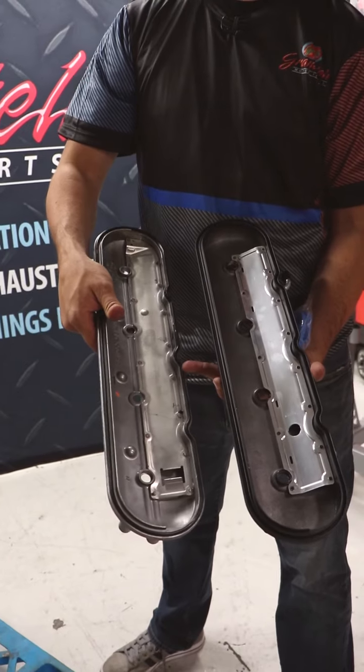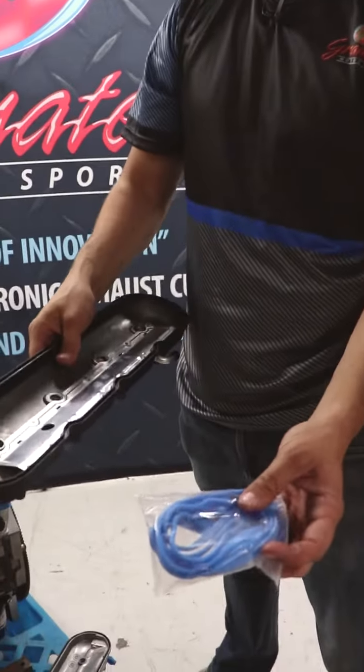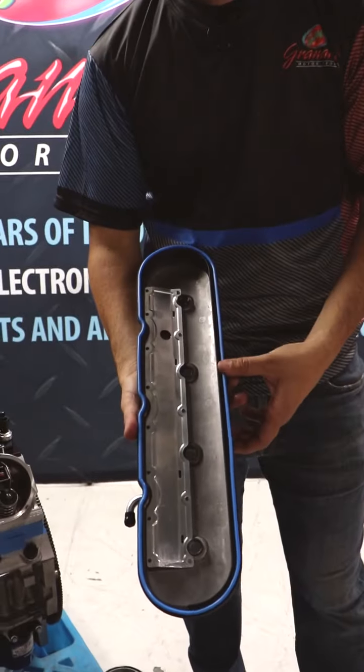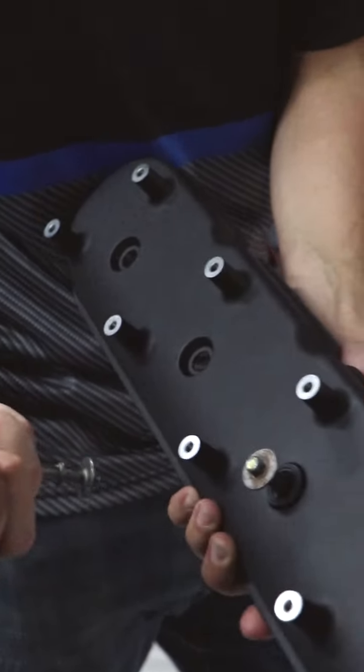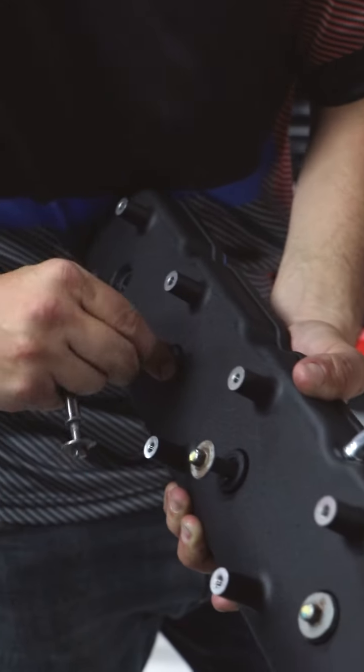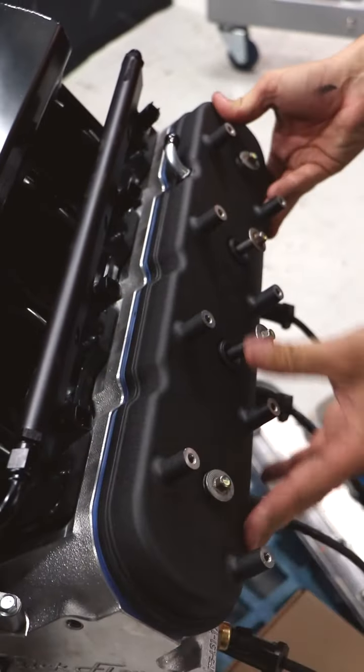If you want, you could always use the factory gasket, but in the kit we provide another factory blue one. The gasket just goes right in, factory hardware just goes right in. What I like to do is put a little bit of grease — you just push it right in and twist. I like to hold the gasket on both sides, and it just mounts up perfectly like this.